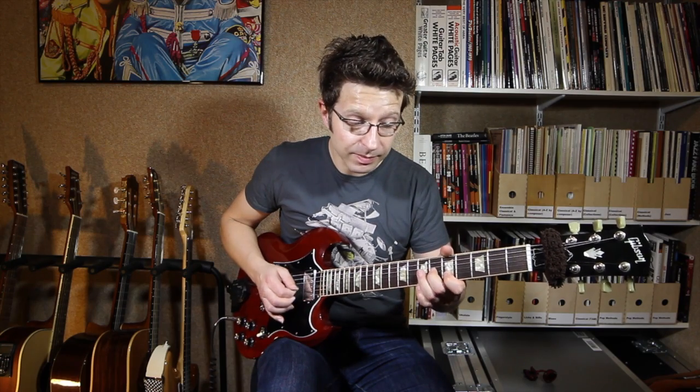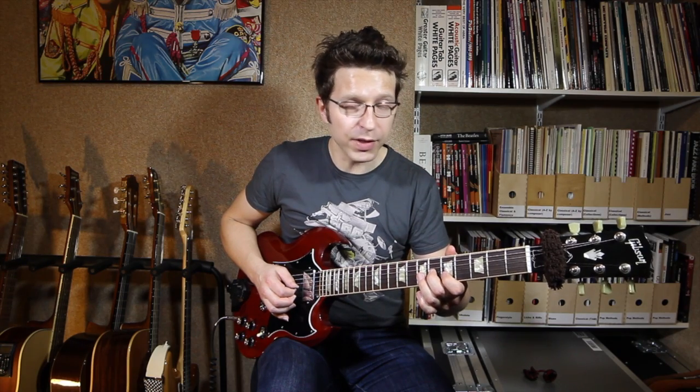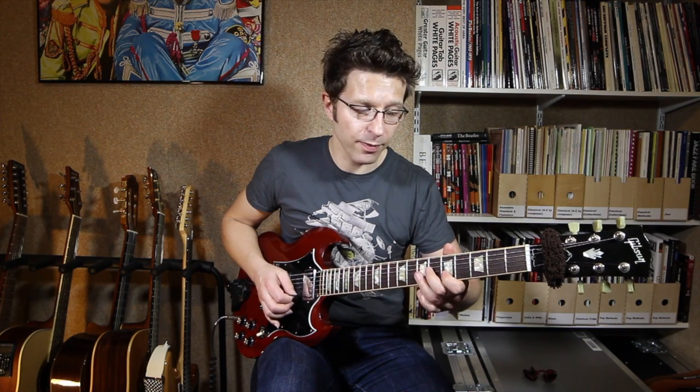The next beat is first finger on the fifth fret of the B string, second finger on the sixth fret of the G string, then first finger back on the fifth fret of the B string. So you get this little lick so far.